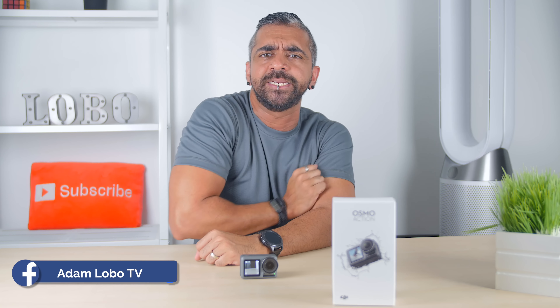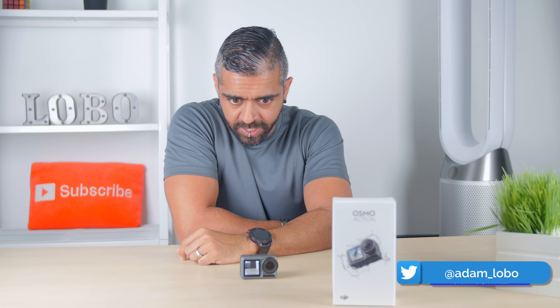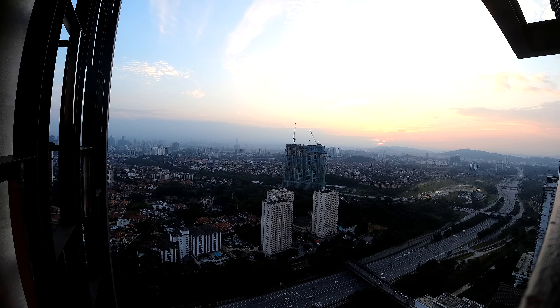Let me know what you think of the DJI Osmo Action — are you in the market to get one? If you have any questions, drop them in the comments below and I'll answer them. Thank you so much for watching! If you enjoyed this video, be sure to hit the thumbs up, like, share, and subscribe to Adam Lobo TV, and hit the bell icon to get notified of future videos. This is Adam Lobo — catch you guys in the next video!